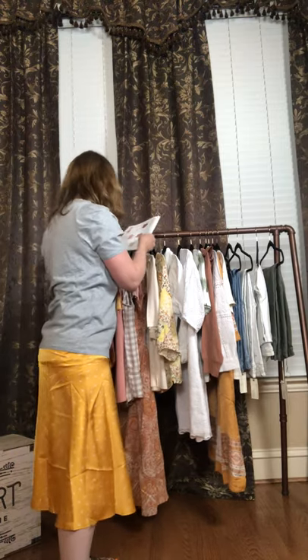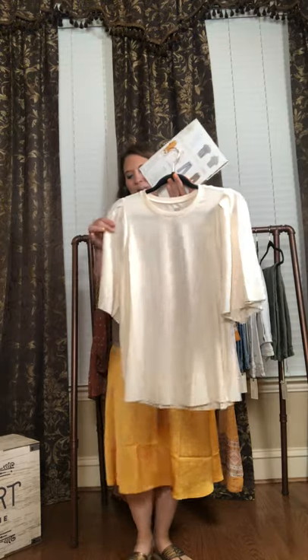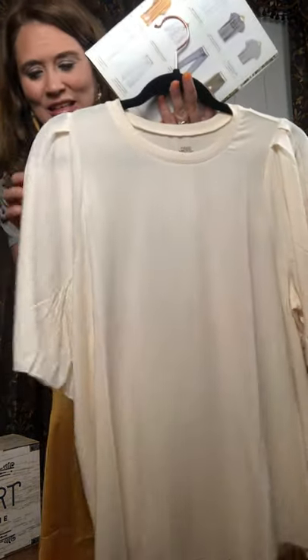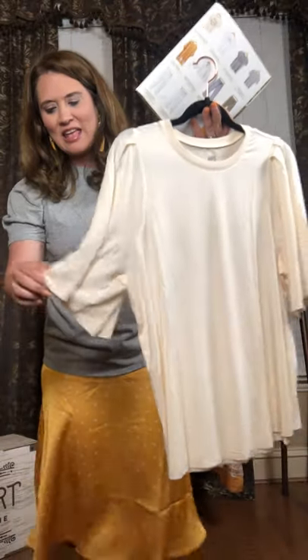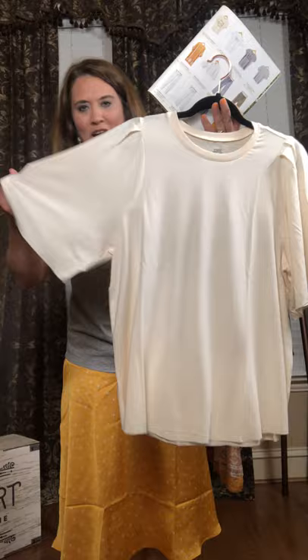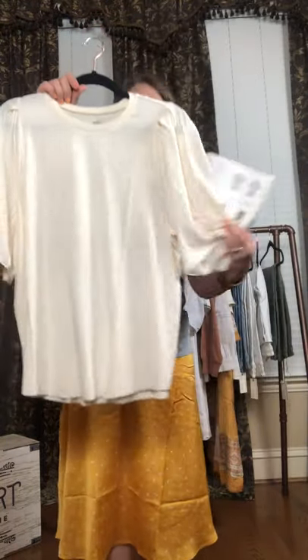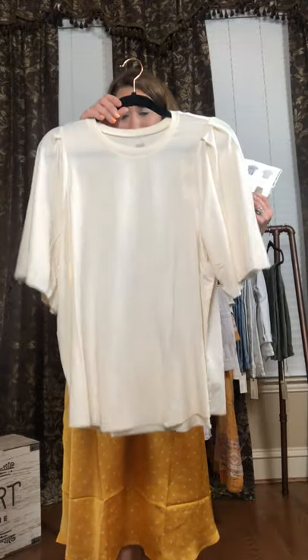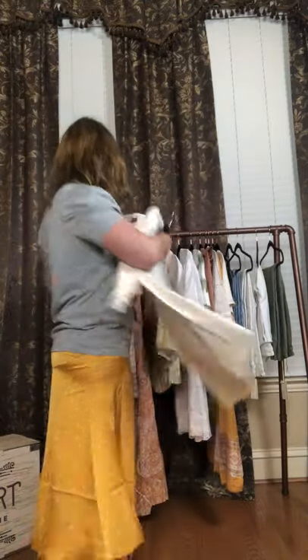Our next top is called the River Oaks top. It is $48 right here. It is just a little upgrade to your average white t-shirt. Because if you look at the sleeves, ladies, they have seams throughout the sleeves to give it that puffy look. And then it is a larger sleeve on the bottom here. Isn't that cute? Very, very soft organic cotton — would be a great addition to anyone's closet. Anyone that loves white, and who does not love white during the spring and summer time.